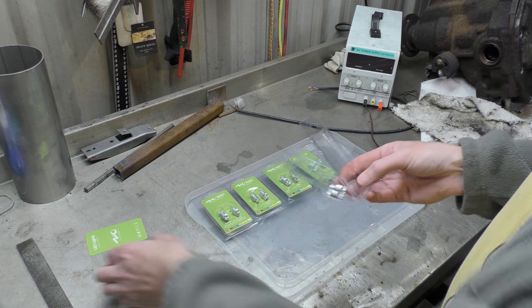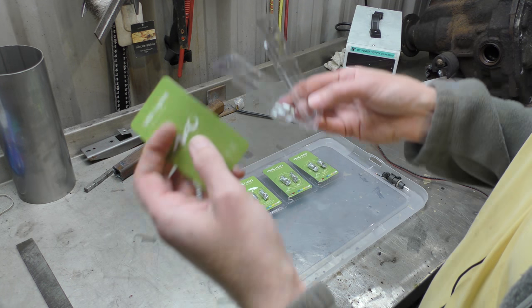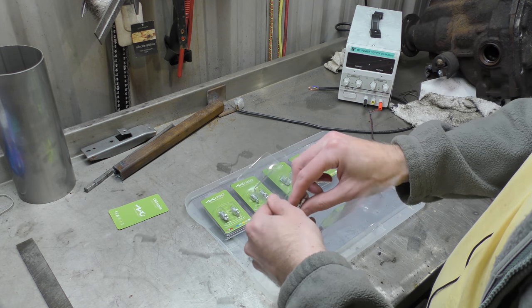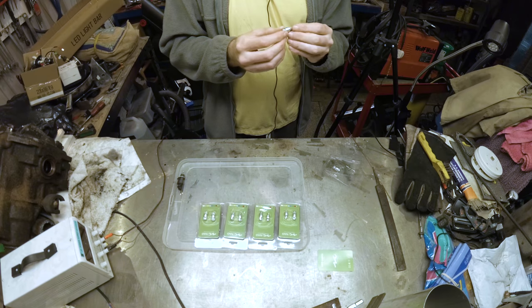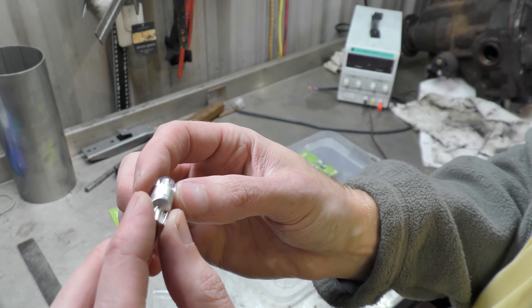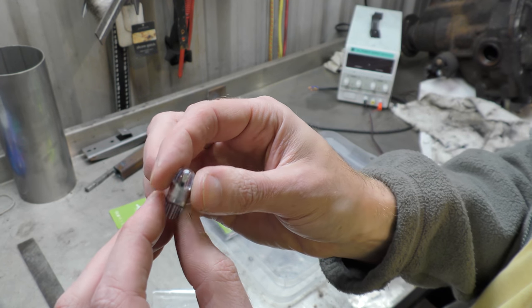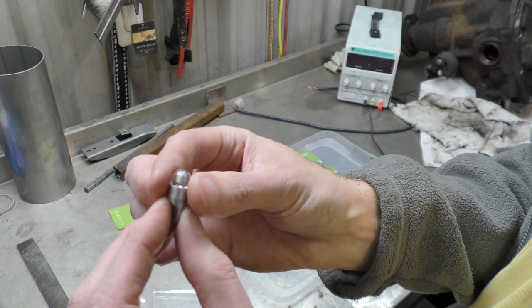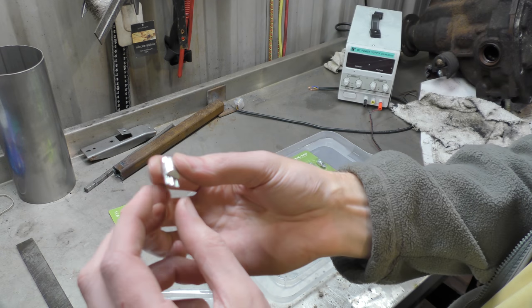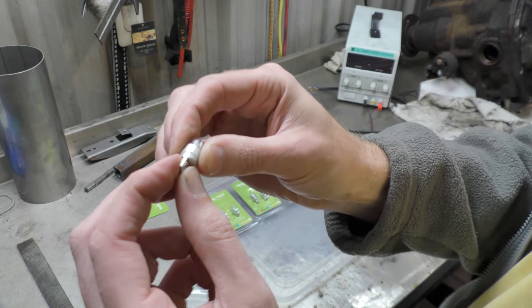They arrive in a packet with no instructions and no data, so no data means no claims — they don't claim a wattage on the packet. They are all plastic apart from the metal tabs, and it looks like two chips inside a resin case on each side, so you get a full 360 degrees of light. Not so much at the end though — there's nothing for the end. Just fold-over metal tabs, like your normal bulbs.